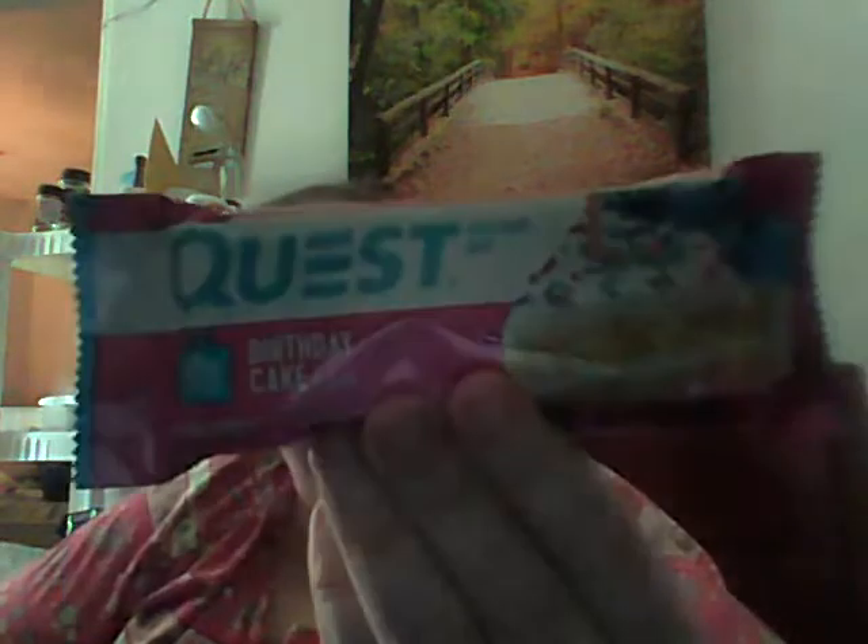My doctor mentioned I'm having trouble getting in my protein — I'm supposed to have 80 to 100 grams a day and I've been doing maybe 40, which is why I'm sluggish and having trouble sleeping. I found two Quest bars at $1.98 each to try before getting the big box at Walmart. This one has 21 grams of protein, 14 fiber, 4 net carbs, and 1 sugar — it's the Quest birthday cake flavor. The other one has 20 grams of protein, 5 net carbs, 1 sugar, and 13 fiber — it's the chocolate peanut butter. I'm not big on chocolate but since it's mixed with peanut butter I might like it.